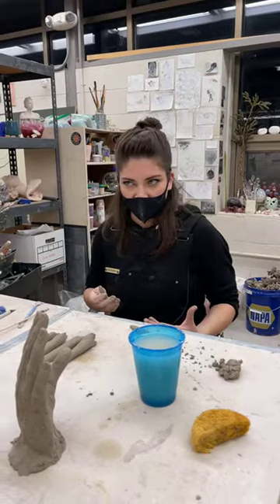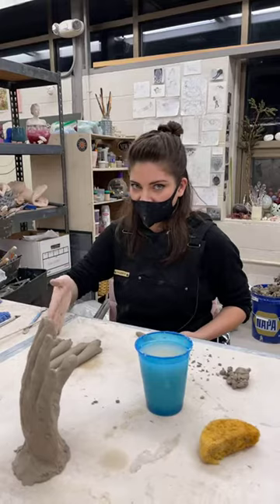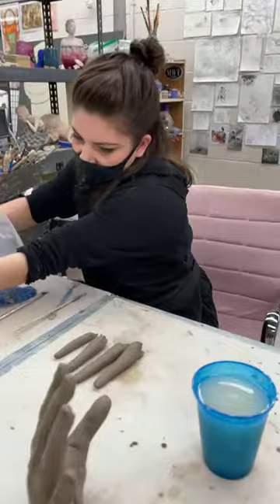Being a jack of all trades helps a lot versus just being a glassblower or just a ceramic artist. So kind of to finish up this demo — I already made my four fingers. I'm not going to be concerned about my thumb yet. I have my sausages right here, and now I'm going to make a patty which is going to be the bottom part of my palm.